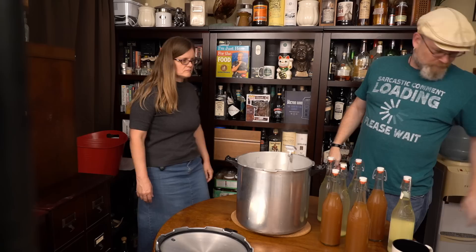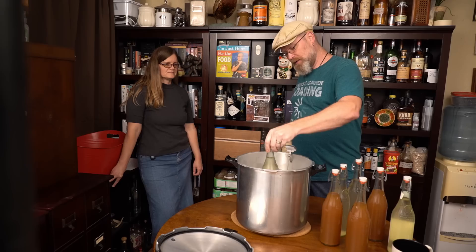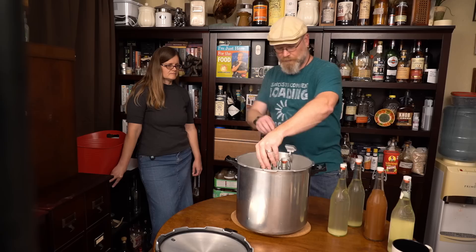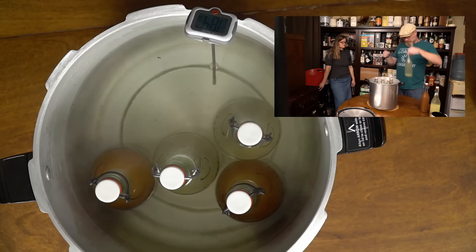Our water is at 185.4 degrees. I'm going to very carefully and slowly start putting the bottles in — it's off the heat, notice that. Just set them in gently; you don't want them to bang around. Also, if you have chipped or cracked bottles, this is probably not a good idea. Don't knock anything over — just get them all in there. I can see carbonation coming up in that one bottle — it's already starting. I'm just going to keep an eye on it.